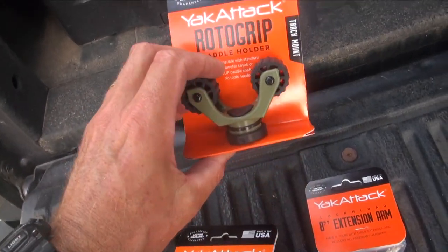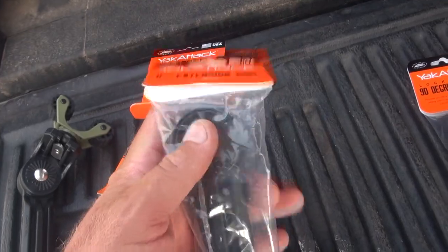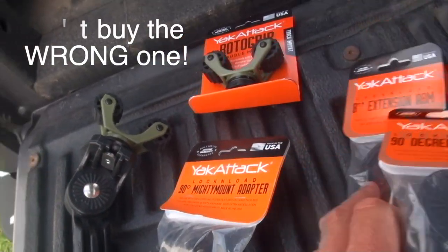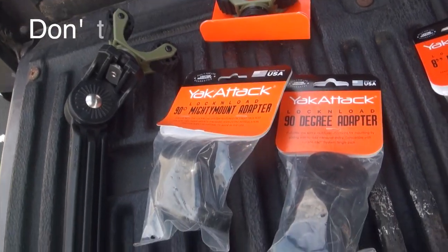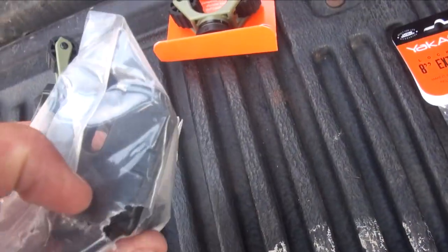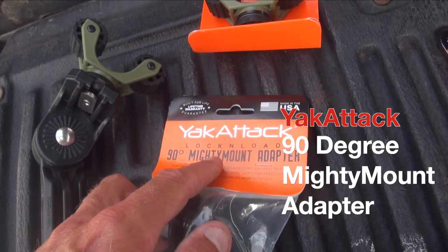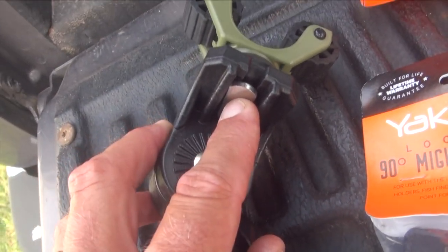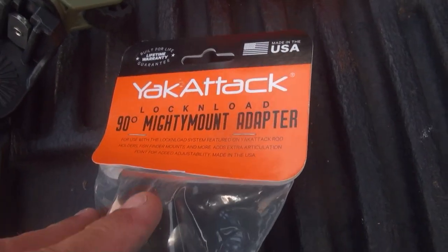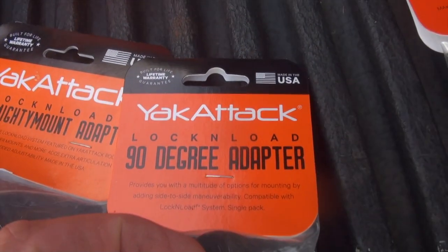The different components: obviously, you have the Roto-Grip — I got the green ones. The extension arm, which we talked about. And there are actually two different 90-degree adapters. The one we're going to be using is not the one with the round face — it's the one with the square face. It has the word 'Mighty Mount' on it, which is important because the T-bolt fits in there. Make sure you get the lock and load 90-degree Mighty Mount adapter, not just the standard 90-degree adapter.